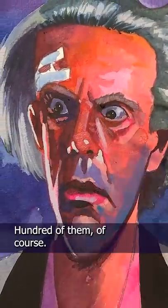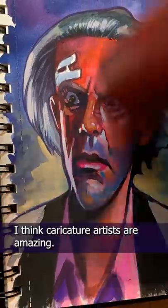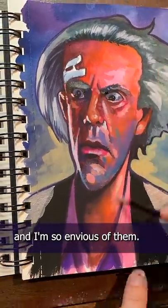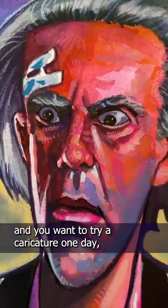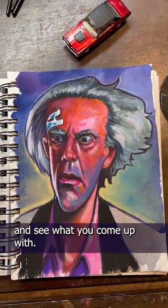Now, if I wanted to get better at this, I'd have to do a few more hundred of them, of course. And who knows? Maybe I will. I think caricature artists are amazing, they're magical, and I am so envious of them. And if you're like me and you want to try caricature one day, try this little hack: distort a picture in Photoshop and see what you come up with.